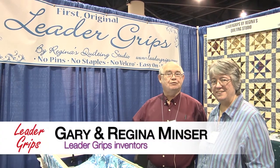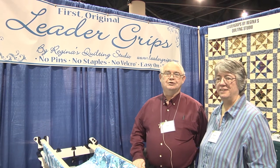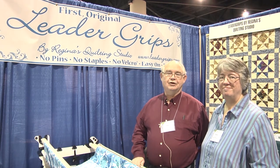Hi, I'm Gary and this is my wife Regina. We're from Regina's Quilting Studio, the ones who created the Leader Grips — the first and original leader grip system, rod and clamp system for loading the long arm.